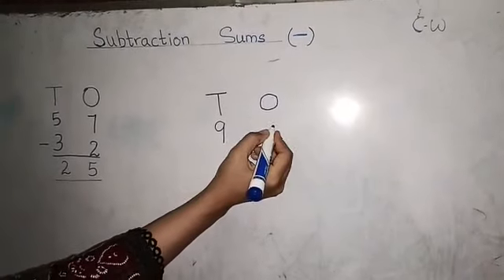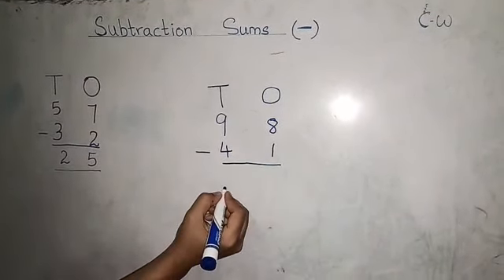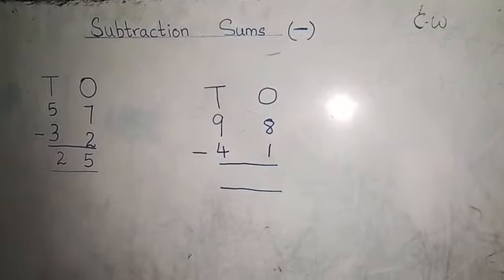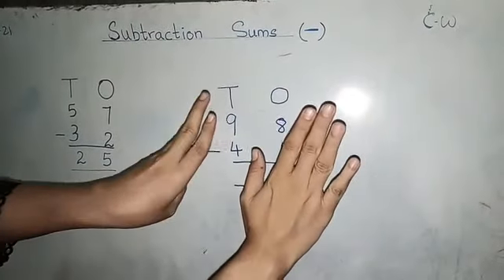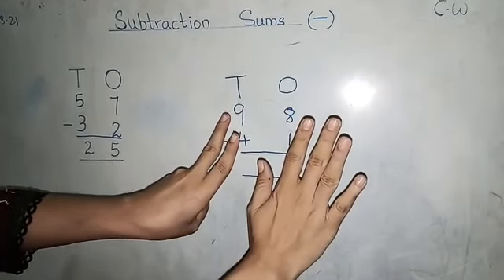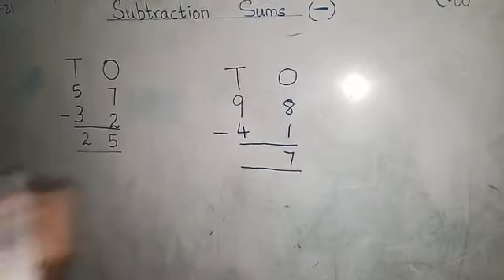Now, suppose we write here ninety-eight minus forty-one. How are we going to solve this? Eight minus one. Now I will use my hands. Eight minus one — these are five fingers, six, seven, eight. Eight fingers. How many have we minused? One. How many left? One, two, three, four, five, six, seven. So eight minus one is seven.